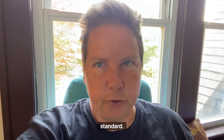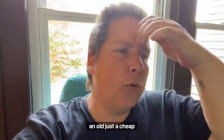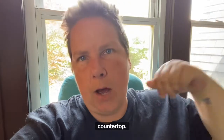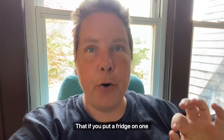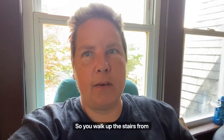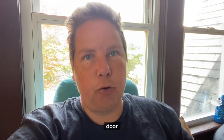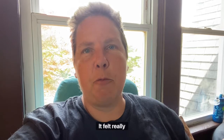When we moved in, the kitchen was pretty standard. It didn't have a fridge or a stove, but it had uppers and lowers and an old, cheap countertop. It was fine, but the kitchen is so narrow that if you put a fridge on one wall, you can't open the door. And the stove was at the stairs, so you walk up the stairs from the basement or from the back door to a stove. It just doesn't make sense — it felt really crowded.